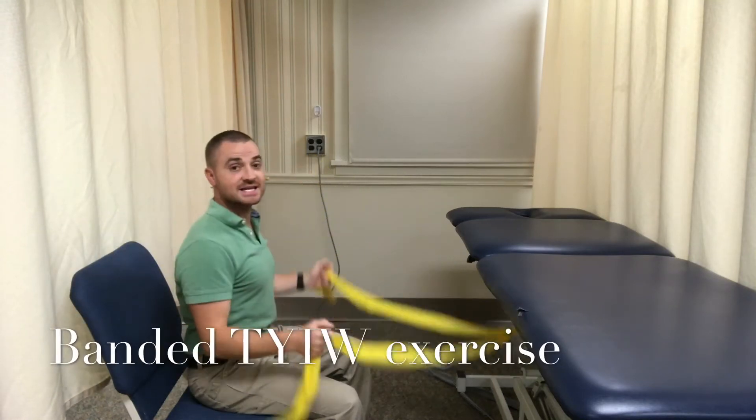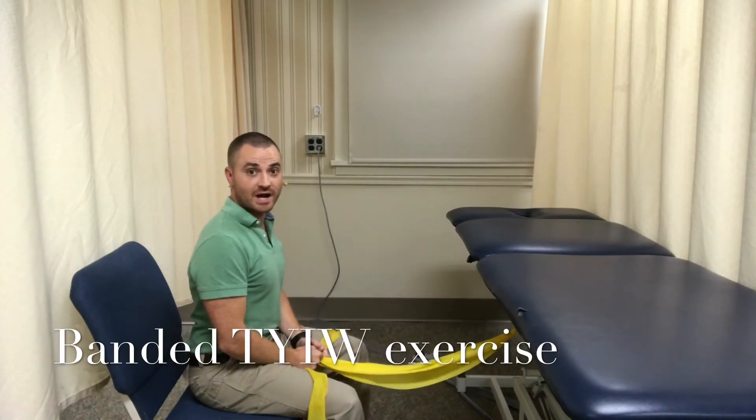I'm James O'Brien and this is the banded TYIW exercise. There are three types of TYIW exercises we do. The first is in prone. The nice thing about doing the prone exercise is that for a lot of people who have shoulder pain, they can tolerate that fairly well, whereas if they try it with the band, they don't tolerate it.